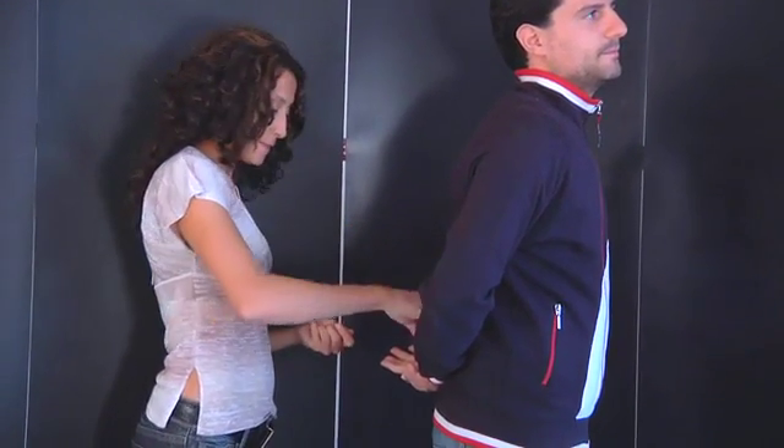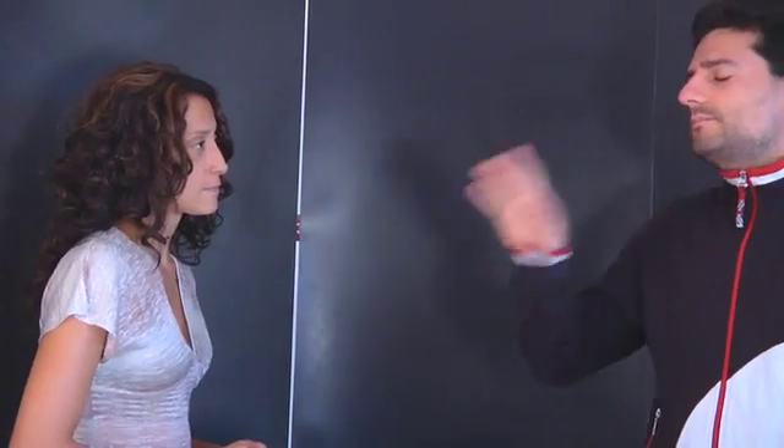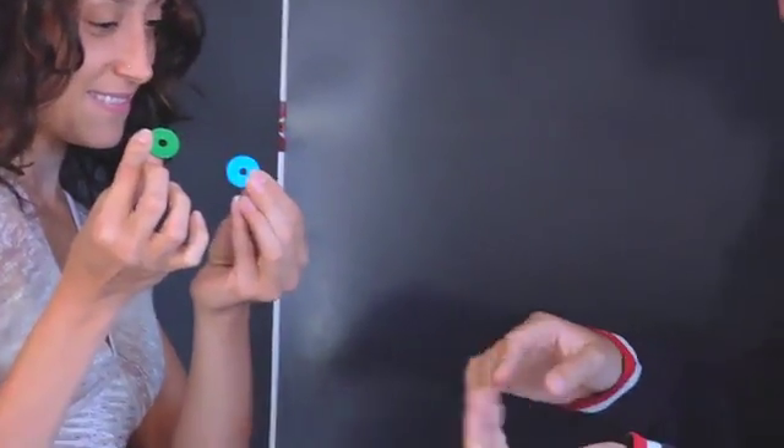Okay. Done. So I think your colors are green and blue. Well, I have the red one.